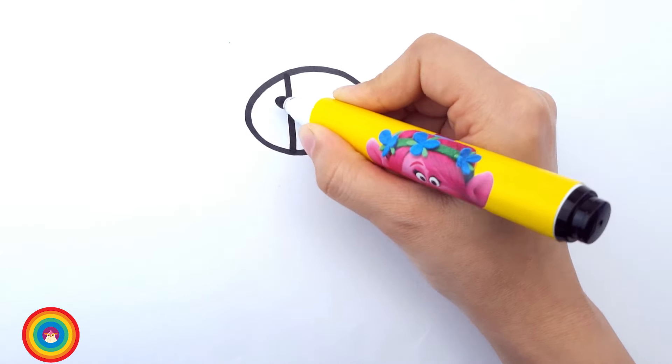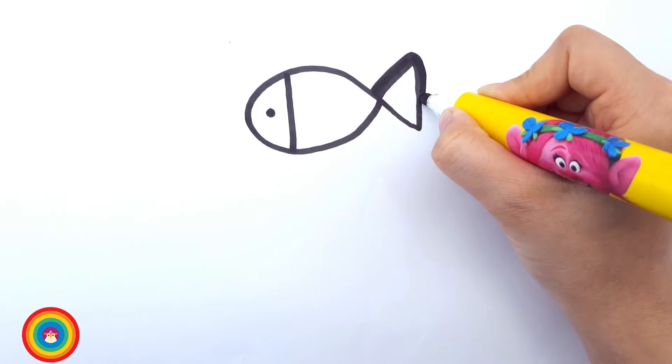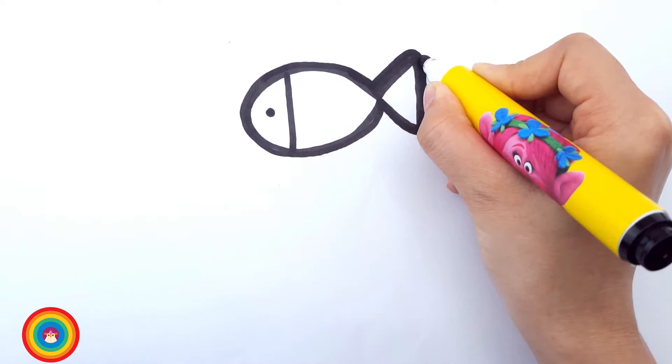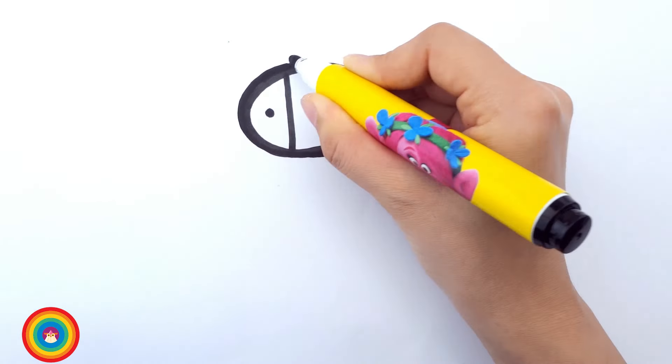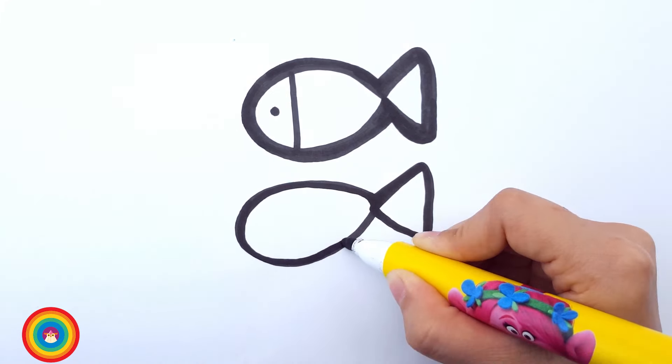And then the tail of the fish. And then you have a little line for the fish head. And the eye. Let's do all that again. Voila! We have a fish now. Let's draw another fish.